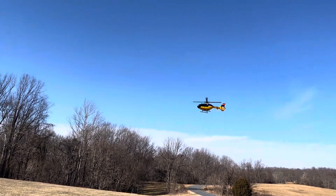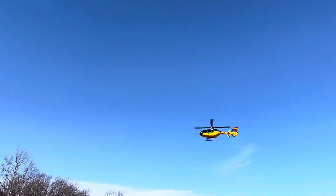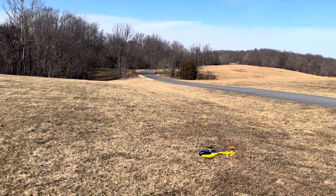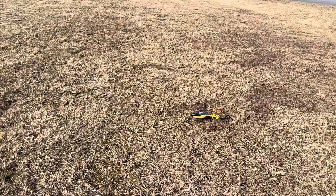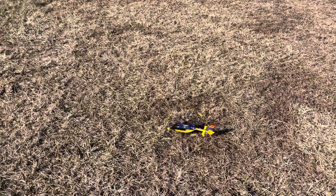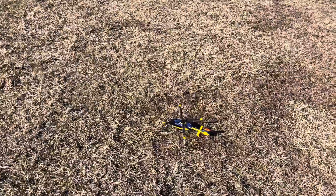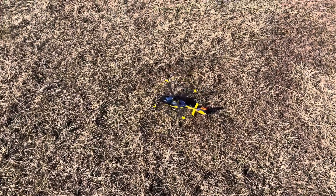Alright, I'm going to be landing — I think I'm getting close to my low voltage. And that sound is because there's too much pitch. She flew really nice.